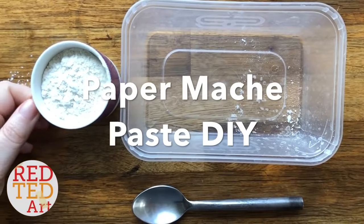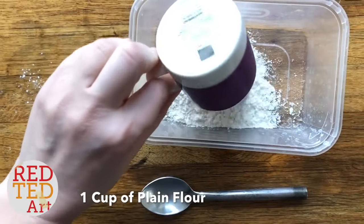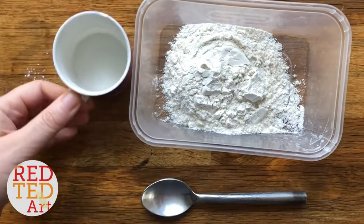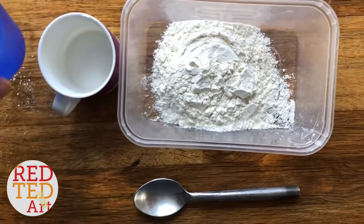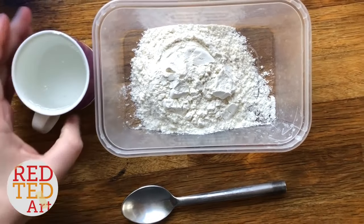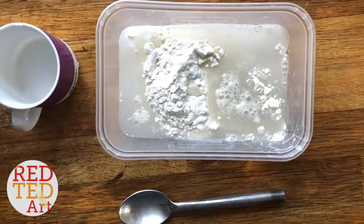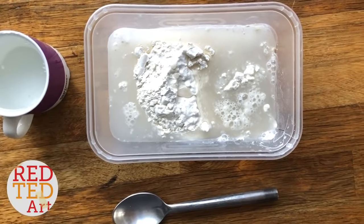DIY paper mache paste is really easy. You need some plain flour — normal baking flour. One cup of flour, two cups of water.